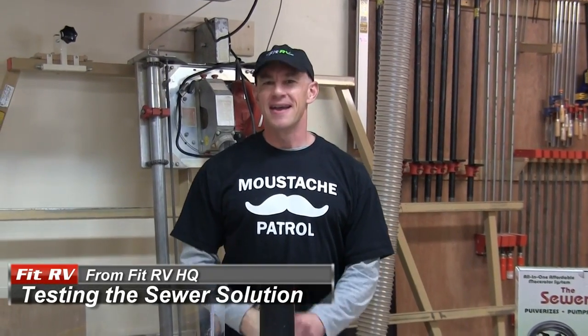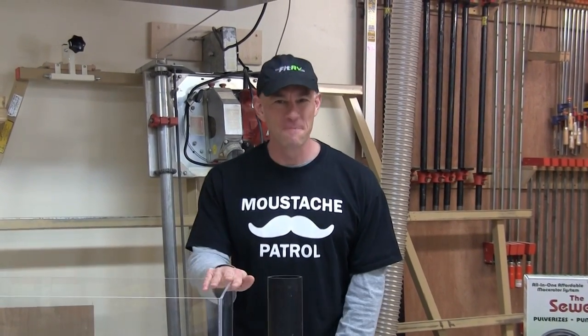Hey everyone, it's Jane from The Fit RV. I'm pretty excited today because the weather is nice and Steph said I could go outside and play with my poop tank.